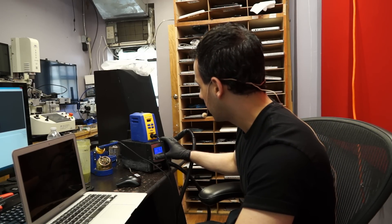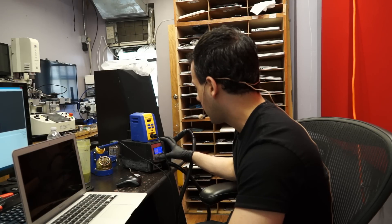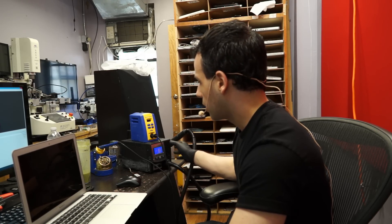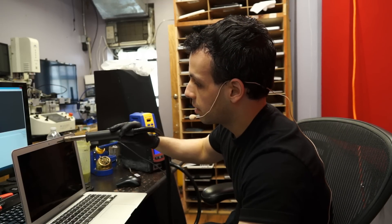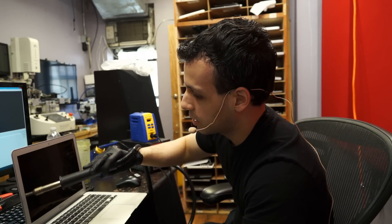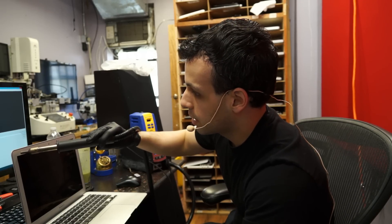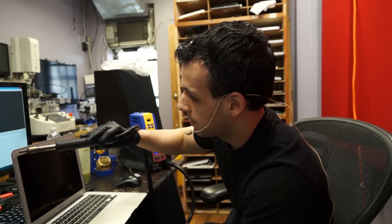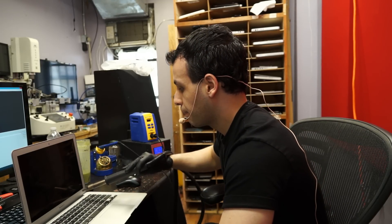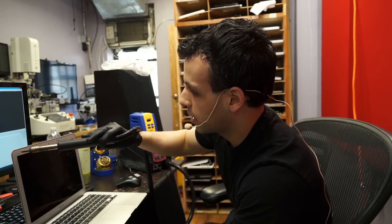The first thing I do is use this little JBC hot air station. I'm going to lower it to a temperature where I don't have to worry about melting the rubber — around 175 Celsius and low air. I'm just going to go around it a little bit. I'm not looking to really do much other than warm it up, just a really basic warm-up. I'm not looking to actually melt the adhesive with this. You'll see how I plan on melting the adhesive in a second.